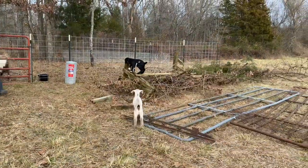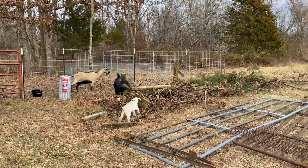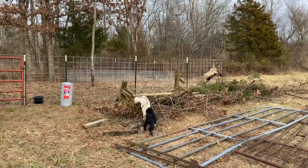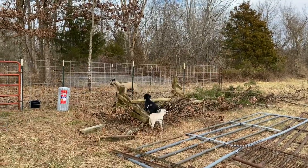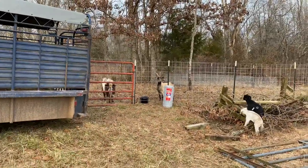Good thing it's Monday and everything's back open, because these two are definitely escape artists — they get out of that fence no problem. So we got another roll of wire and we're going to finish wrapping around. They stress their mom out every time they get out, but they do go back in. We've got to finish up this gate so they don't have to keep sleeping in the trailer at night.